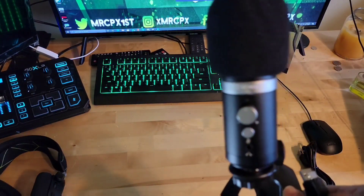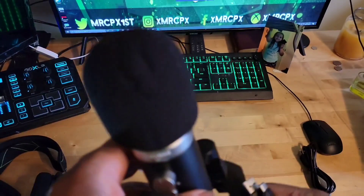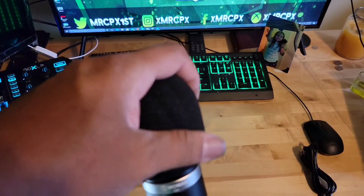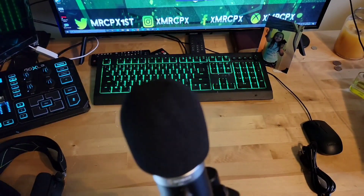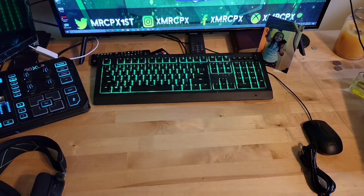On the front of the mic you have a gain knob and a mute button, and it also comes with a pop filter that I already put on.